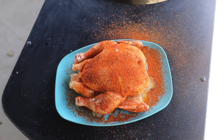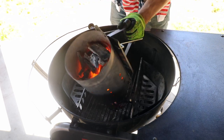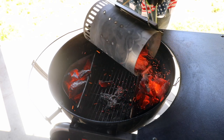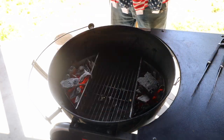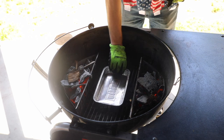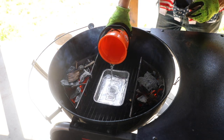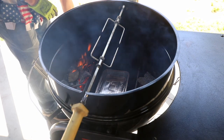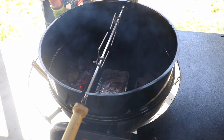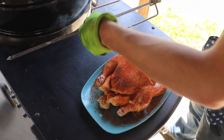We basically have two charcoal baskets. I'm going to place some on this side and some on this side, trying to get them fairly even. Then take some pecan wood chips and sprinkle those in there. For a drip slash water pan, I'm going to put down a Weber tray and fill that tray up. Now we're going to put on the rotisserie and turn it on — just make sure the motor and everything is working — then cover this up and let it come up to temp.